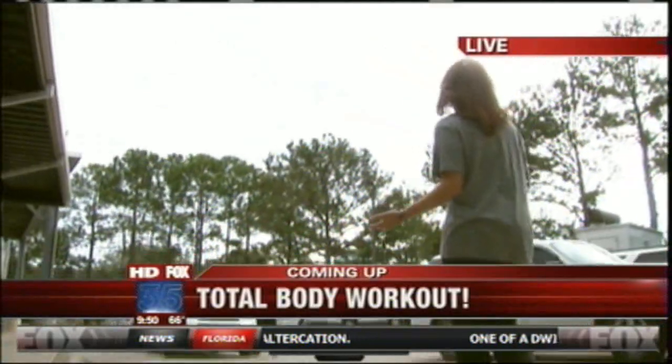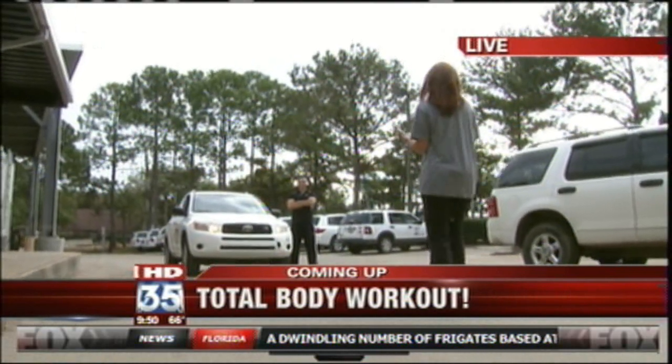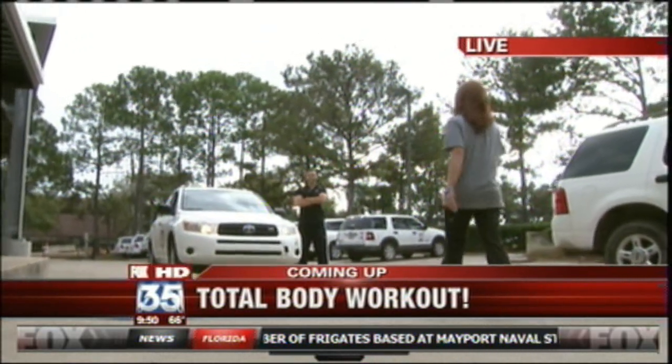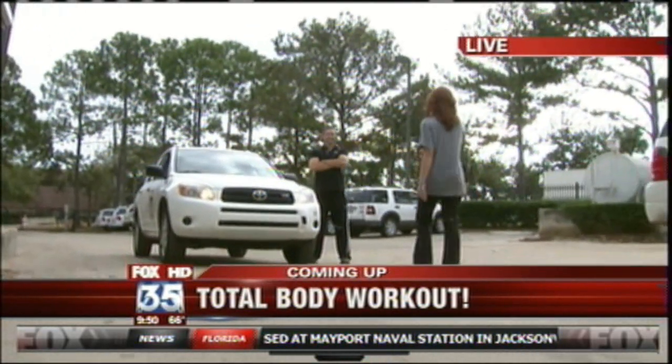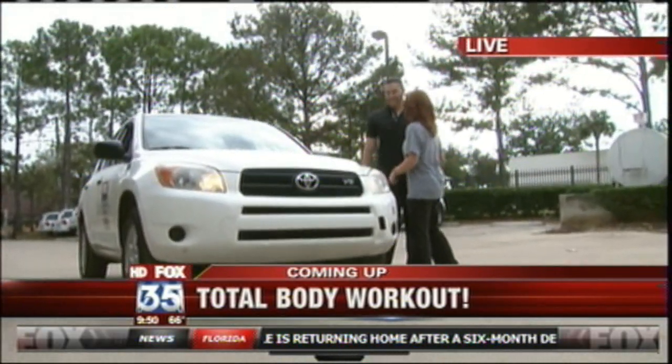I don't know how we got roped into this, but we are going to be pushing a car with our fitness expert Nick Parker. It's the newest craze and the newest rave going on in the fitness world right now. Amy and I are ready — she is getting changed right now. We are doing this right after the break.